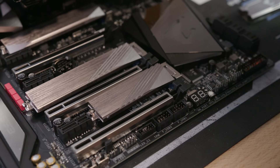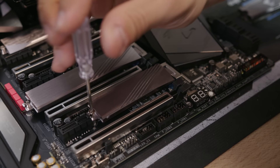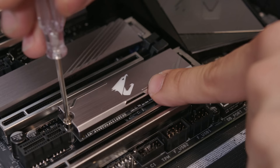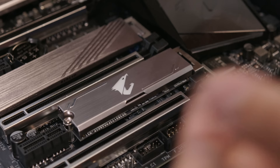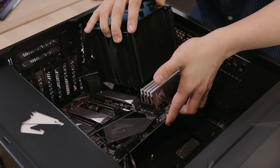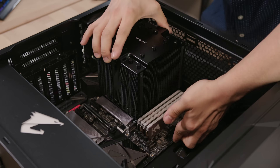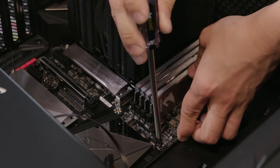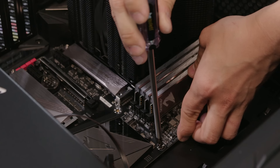Now for the SSD. Remove the cover first — so sexy. Remove the screw. You know, the M.2 slot makes me think of what I want for lunch. In we go — drop it right in its slot. Beautiful, fits like a glove. Perfect clearance. The case is big enough to fit the big boy. Now screw it in with confidence.